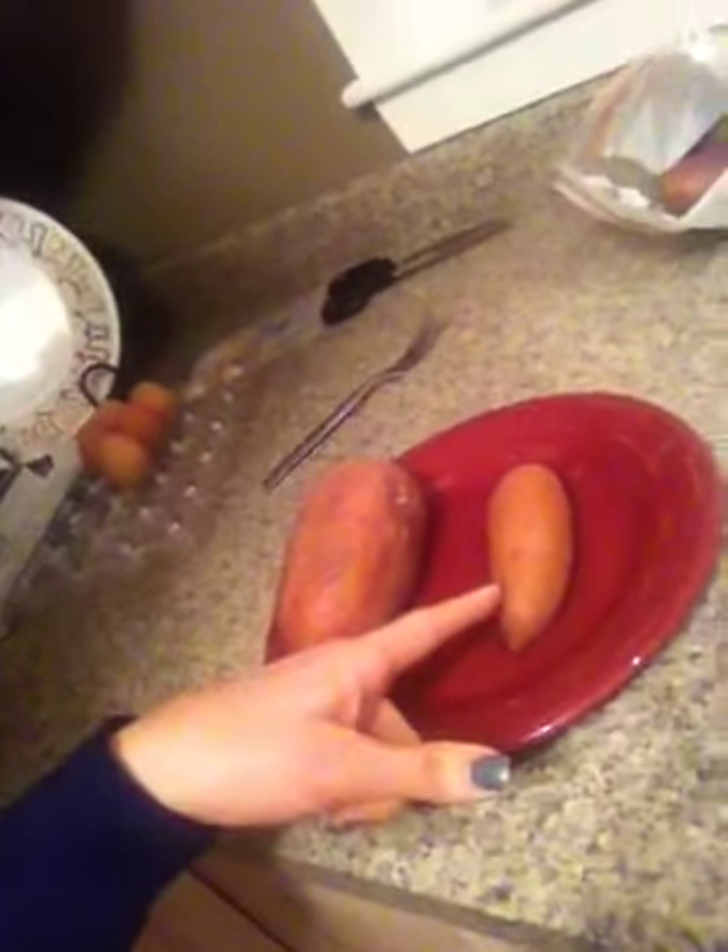So here you have it. This is one portion — four ounces. That is a portion. That's what I found in these steamer bags that I showed you in the other video. You'll find five of those.